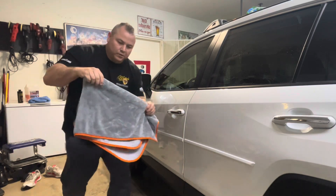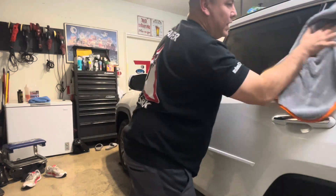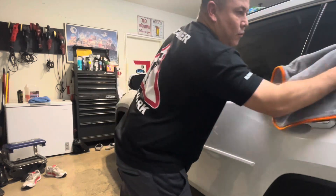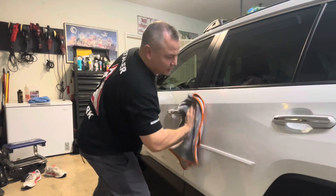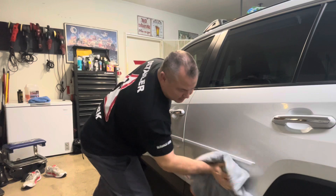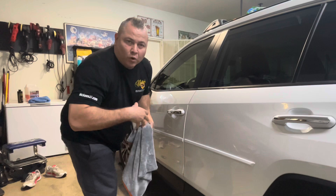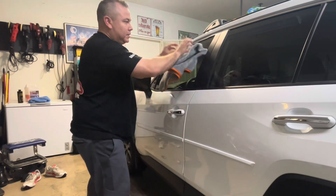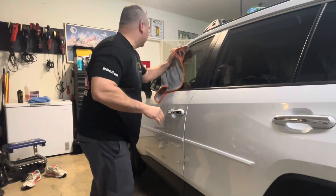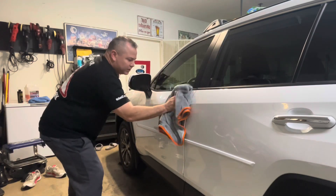Now I've got my CarPro Dehydrate towel — I've really started liking this towel for my waterless washes. By the way, that's what we're doing today: a waterless wash. A waterless wash basically means we're washing a vehicle that's not super dirty. You put some water in your own mixture, spray it on, and you don't need to rinse it off. It doesn't mean there's no water — it just means you're not rinsing with water.